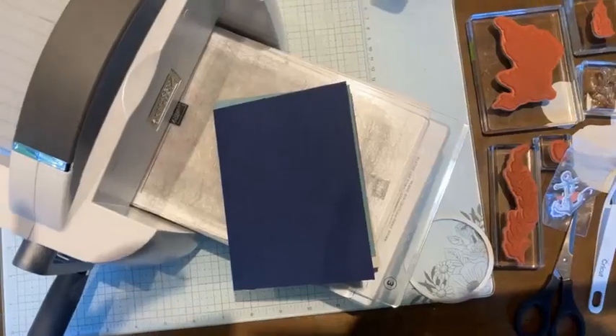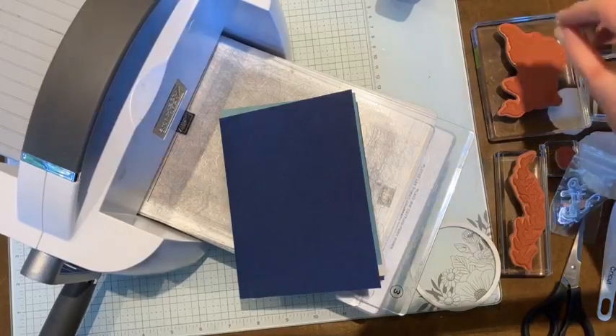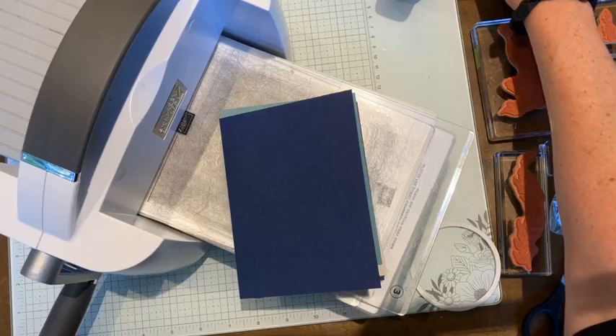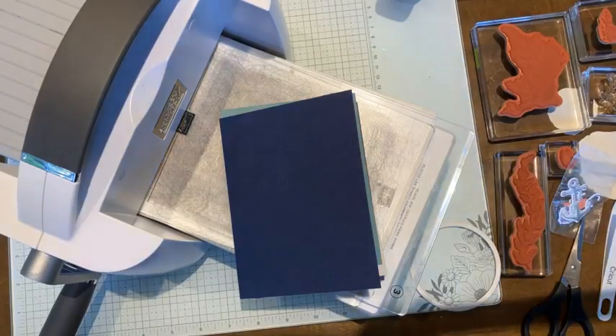Hey everybody, it's Kate, the West Coast paper crafter from East Souk, Vancouver Island, Canada. It is July 15th, Monday evening at 7 p.m. Pacific Daylight Savings Time. If you are tuning in with me tonight, I am going to show you a pretty fun project creating a focal point just by using a die sheet. Let's get started and I'll flip the camera around.